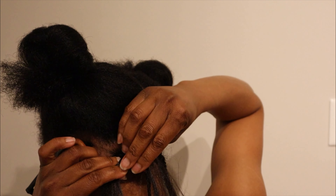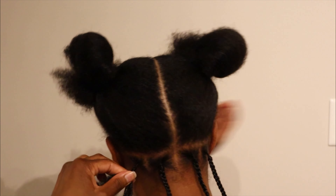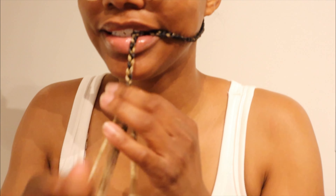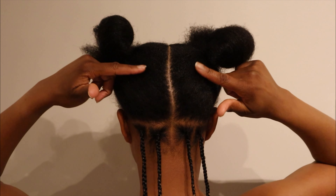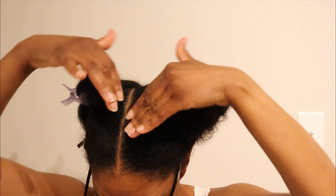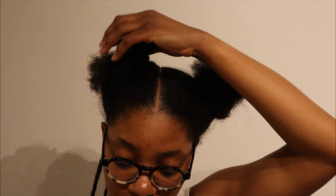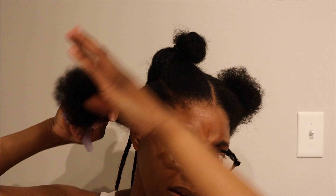Our first row is going to be a row of knotless box braids. I do this to ensure that my cornrows have enough space, because the nape of my head is not wide enough for the cornrows to lay flat and all fit at the back. I parted my hair down the middle, and then just to gauge how many braids I'm doing, I parted this in half as well.